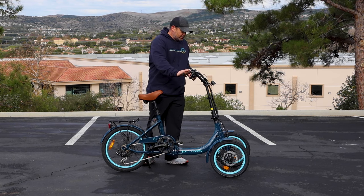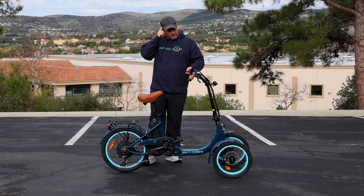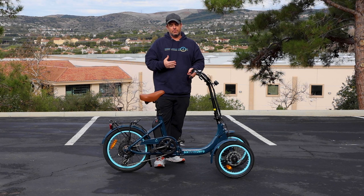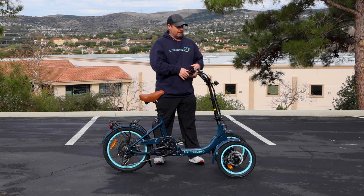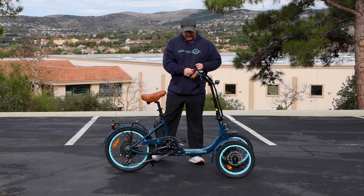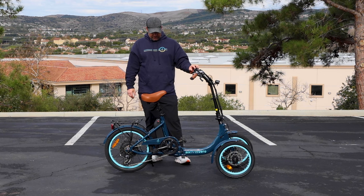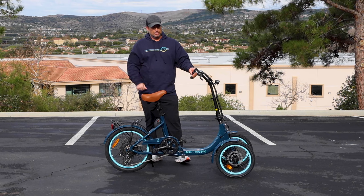You have front and rear disc brakes — two disc brakes in the front and one disc brake in the rear. You also have seven speeds, so should you want to ride without any assistance, you can do that as well. It rides really easy. You also have a reverse option, but make sure if you use it you keep your feet on the ground because balancing backwards can be a little bit challenging.